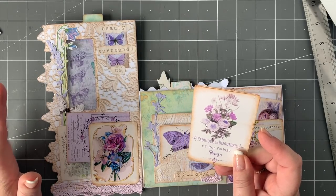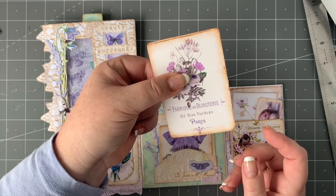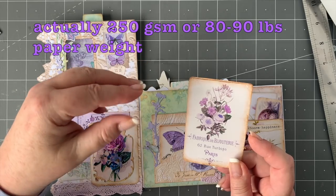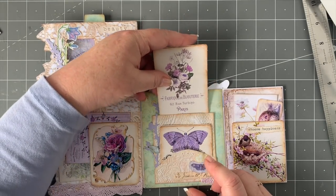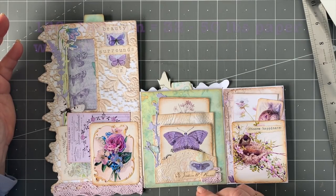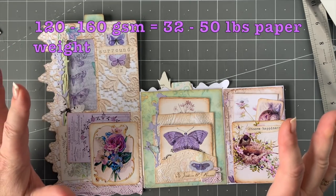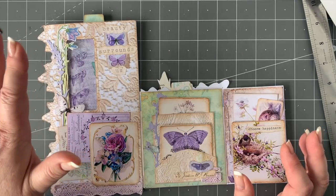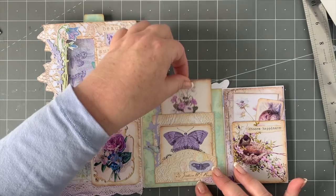Someone — I think it was Sue — asked about the paper weights I use. If I'm printing out ephemera, I print it on the thickest card my printer will take, which is 250 grams — that's about 35 pound in UK paper weights. So the ephemera is quite stiff. For pages and other digitals, I usually print on 120 GSM to 160 GSM, just depending on what I have. I keep two stacks of paper: one for background digitals and one for ephemera.